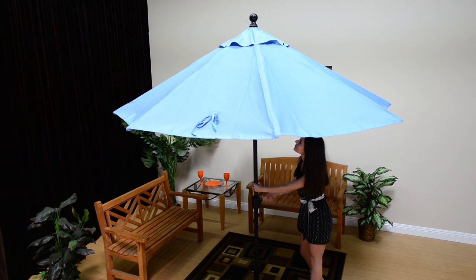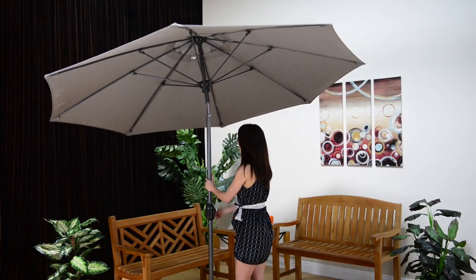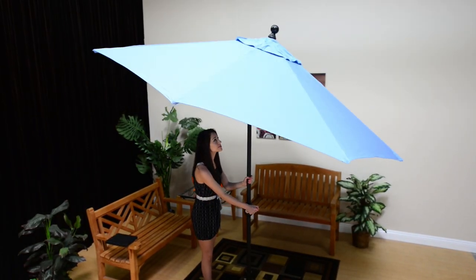Welcome to the Galtech Experience, Deluxe Auto Tilt Edition. These umbrellas come with a stainless steel cable that allows you to easily open, close, and tilt your umbrella.